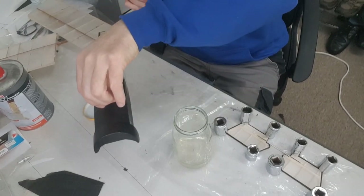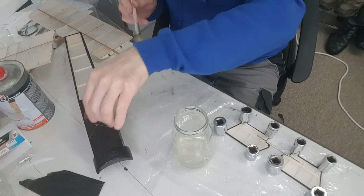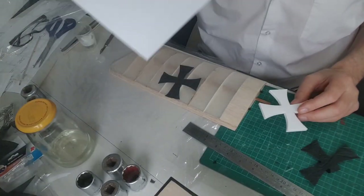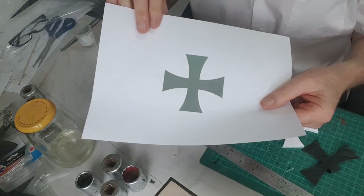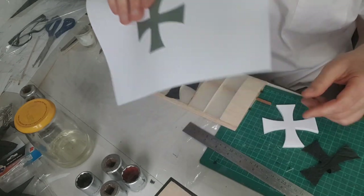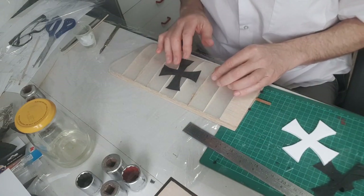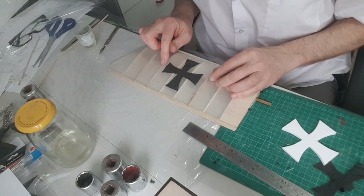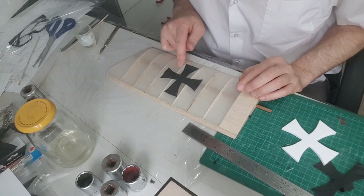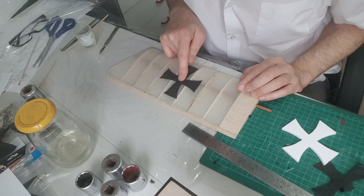That looks pretty good. What I'm doing now is sticking on some German crosses — just printed out a sheet at the size I wanted, pinned it through onto a bit of artboard, and then used that as a template to cut out the crosses. So I'm just sticking them on with PVA, my favourite medium, watered down of course. I'm doing one side at a time — put some PVA on, spread it about. What I find is best is to pull it down wet, just lick your finger and put it down. That way you get the air bubbles out.